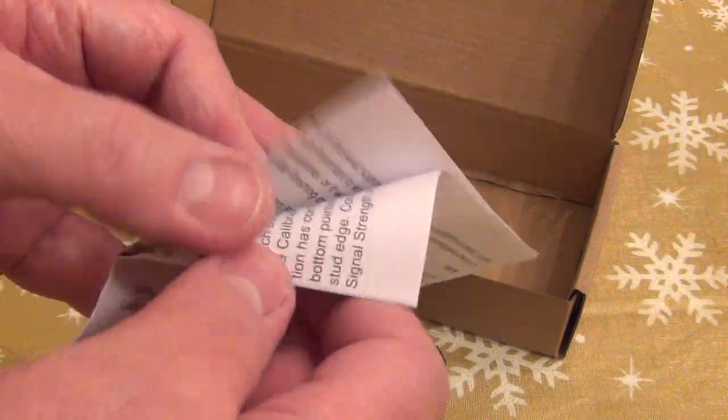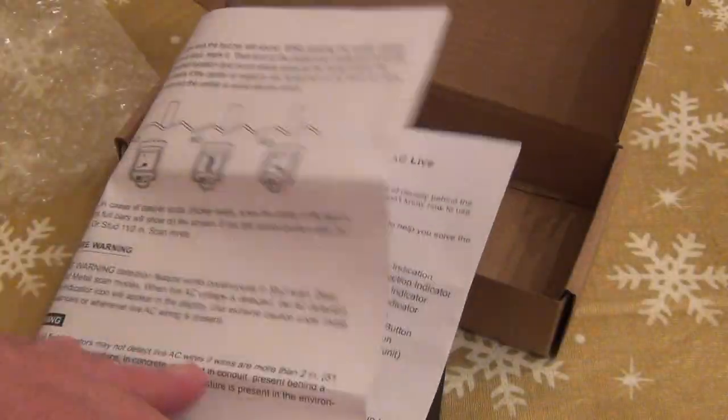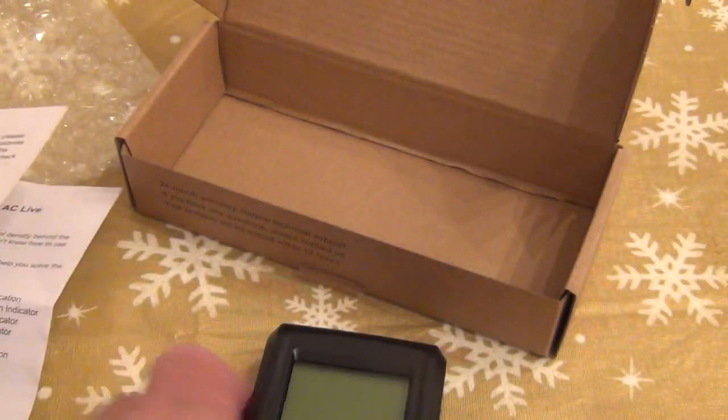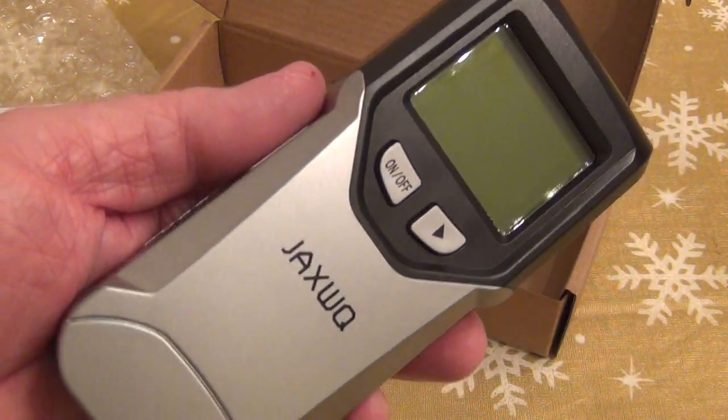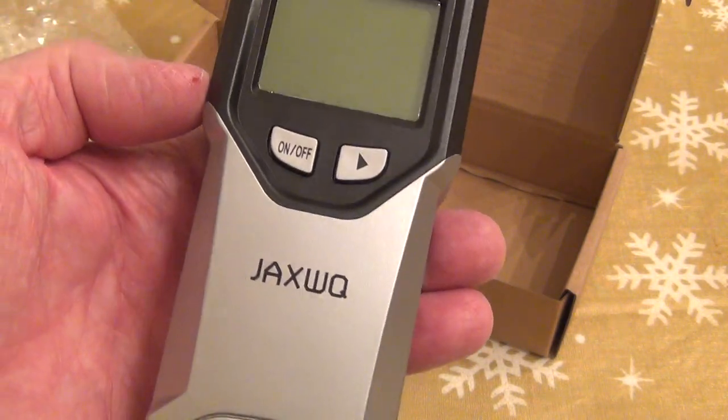This seems to be a fine device — I haven't tested it yet — but it looks easy to use, with a simple on/off. It also comes with a user's manual, more like a pamphlet: a single-page trifold in two languages covering how to use it. Nice and easy, hopefully helpful. That's your Jacks WQ stud finder, wire finder, and metal finder.